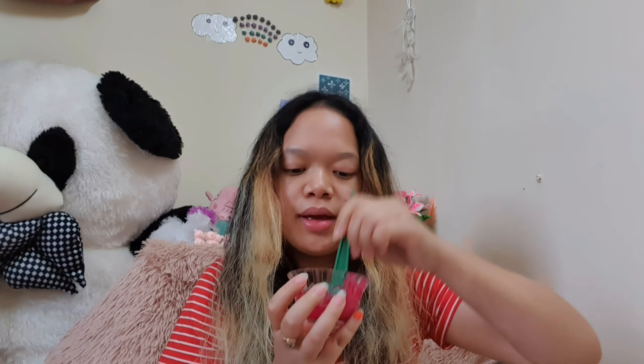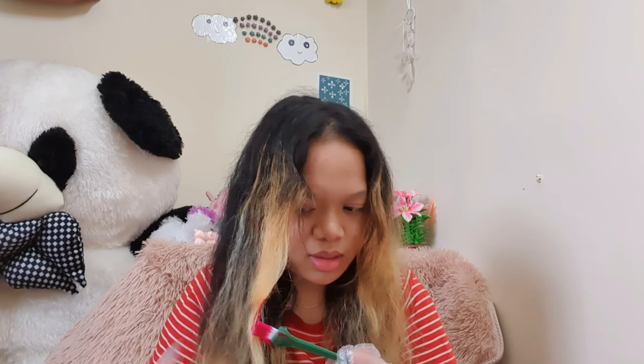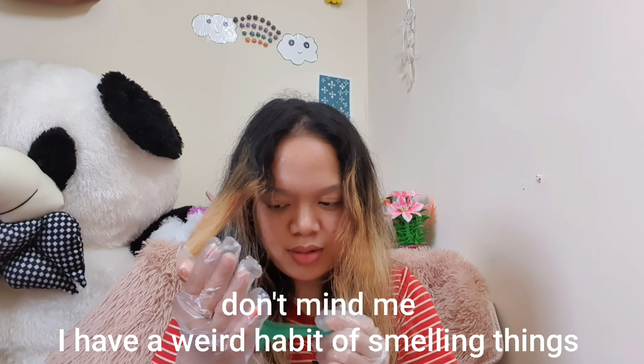It's really pink. I forgot again — I forgot to wear gloves. This dye actually smells really good, like not like the other ones.